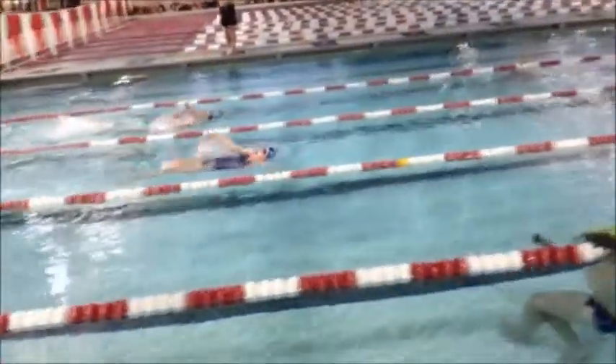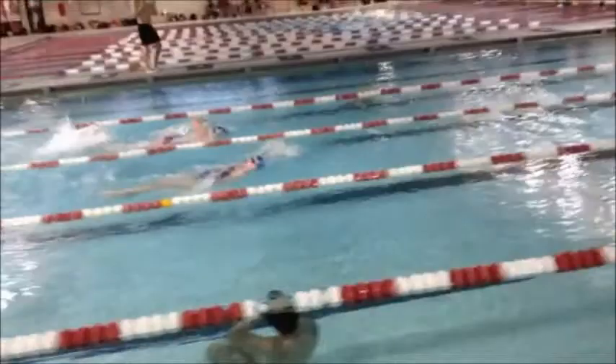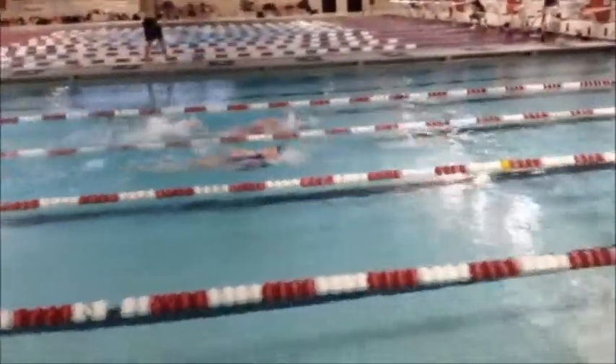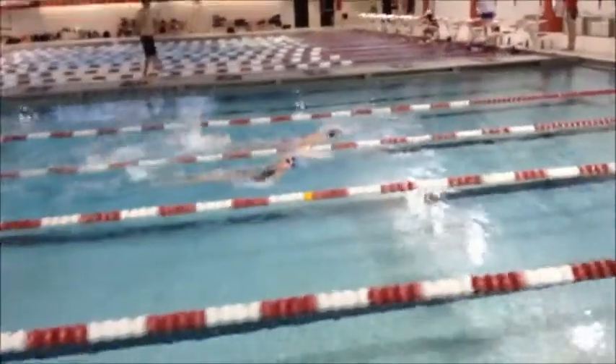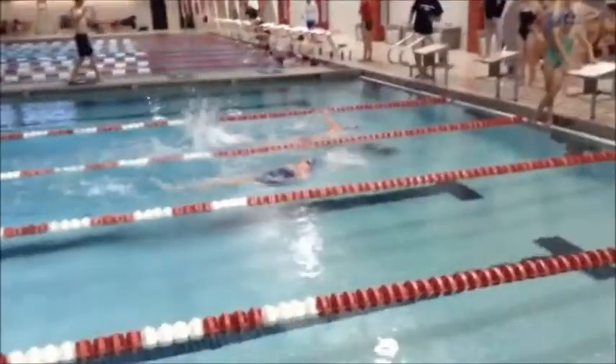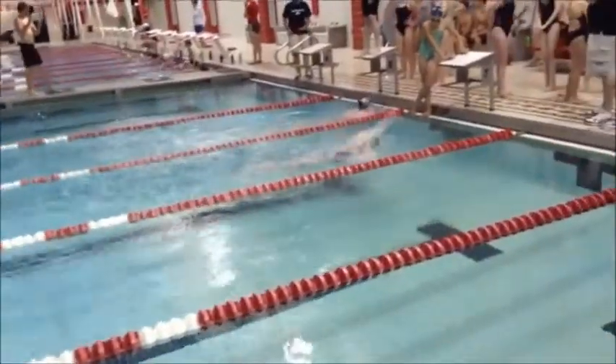That's just going to take some work in terms of experimenting with how you can get the best kick going and not sink too far back in the upper body. Head position's great, and the tempo is excellent. So just make that little switch with the kick. Great job.